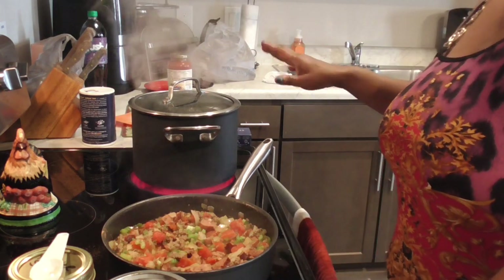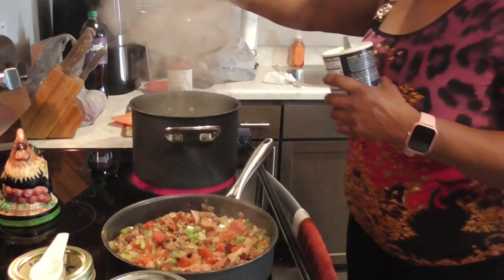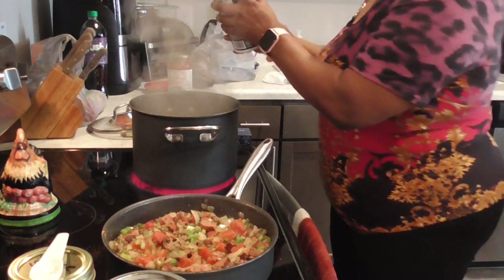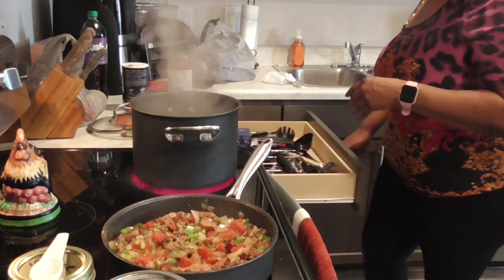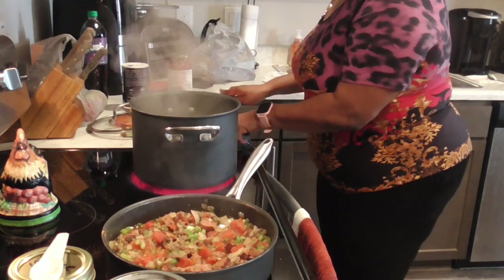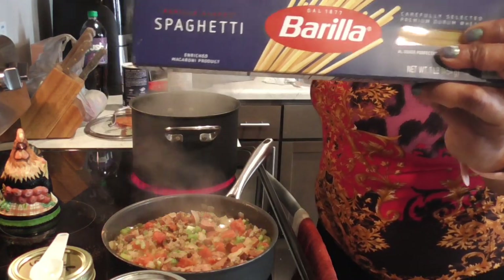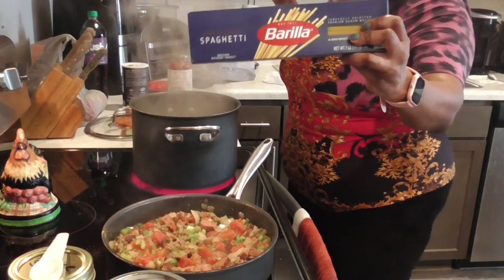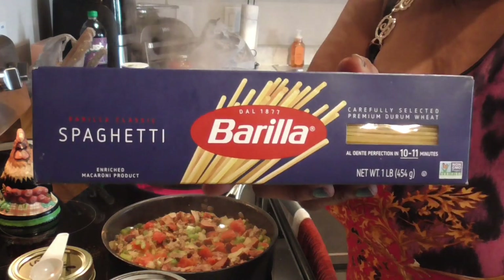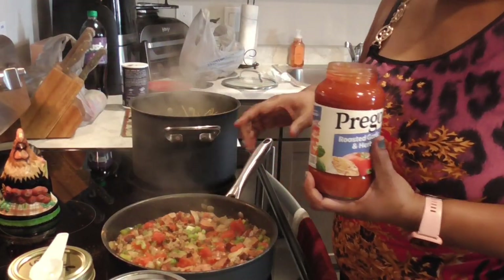Y'all, see that water boiling over there? You know what, I should have put my salt in my spaghetti water. Oh baby, it's boiling — put that salt in there, honey. That's the only time you get to season your spaghetti. And of course y'all know I love me some Barilla pasta. So let me get this pasta in — I'll be back when I get ready to add in the Prego.